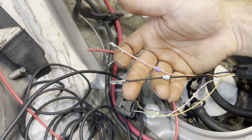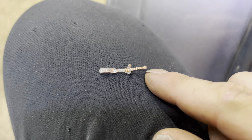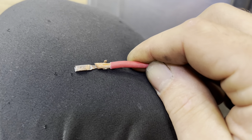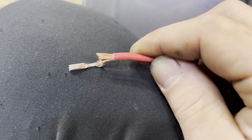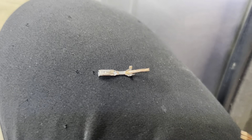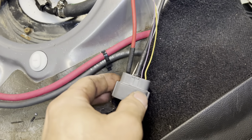I cut the end off, mesh the copper together with the copper on the new wire, crimp it with the large crimp portion, and then put heat shrink around it to seal it. It'll sit just like this, push back into the connector, and we're good to go. It's not the prettiest solder job but it'll work, and once the heat shrink is on it you won't see it anyway.